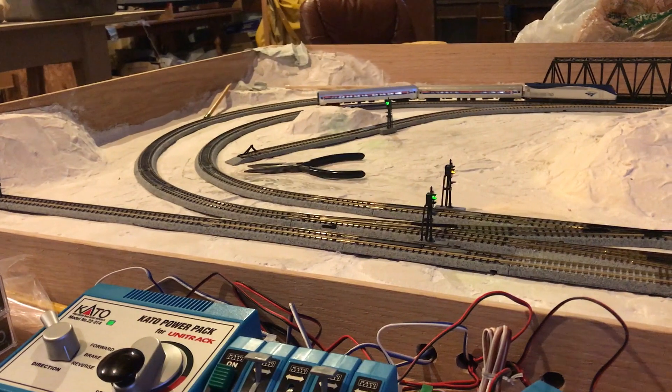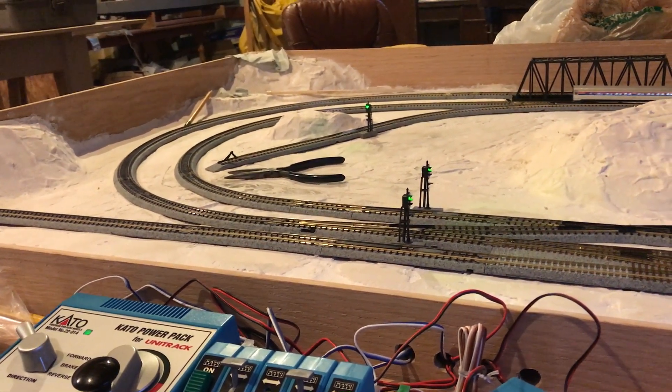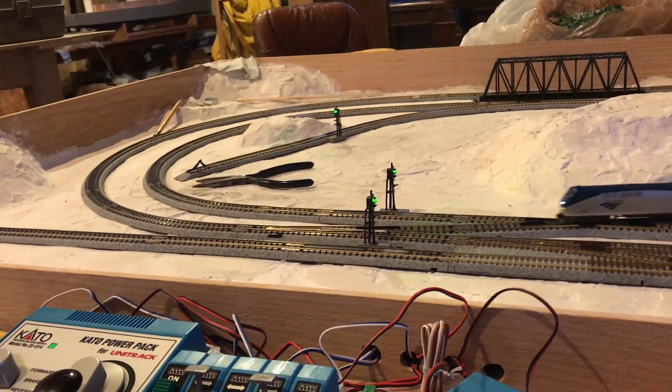Now, I have been having a little bit of trouble with my Union Pacific FEF 838, but that'll be dealt with in a different manner.